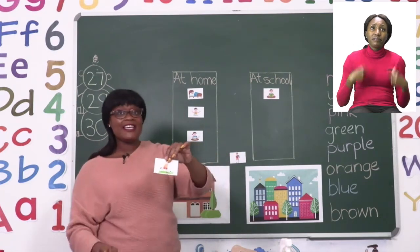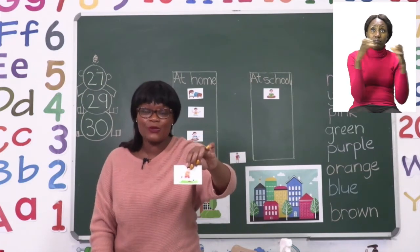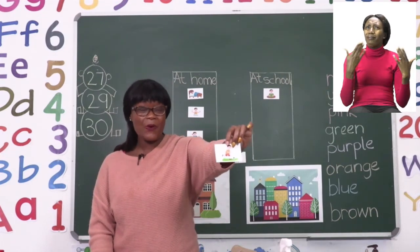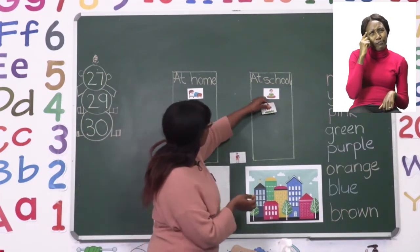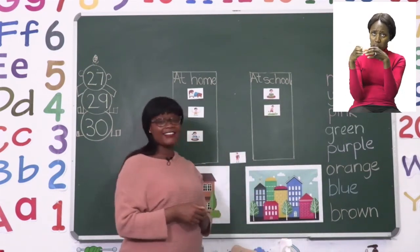The next one we can see is a boy playing with a ball. He is part of a soccer team and he is kicking the ball to his soccer teammates. Do we play soccer at school or at home? I think we play soccer at school because that's where our team would be.